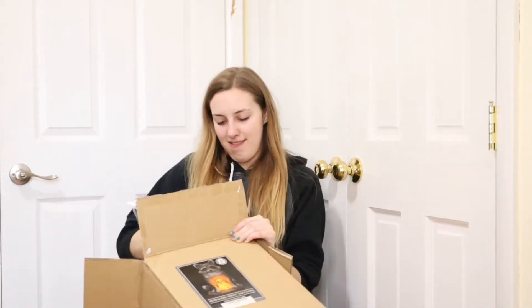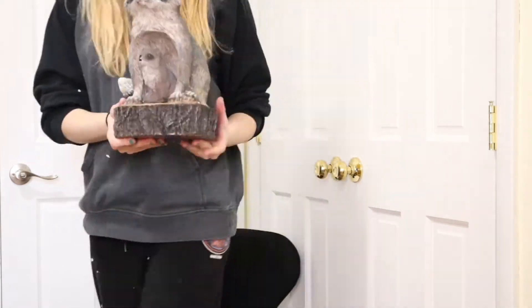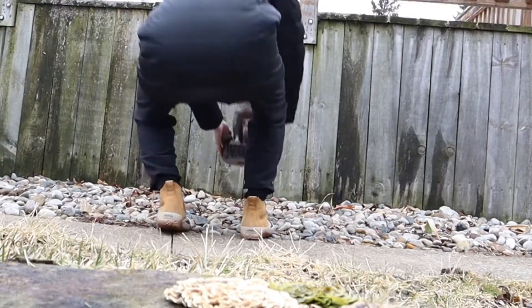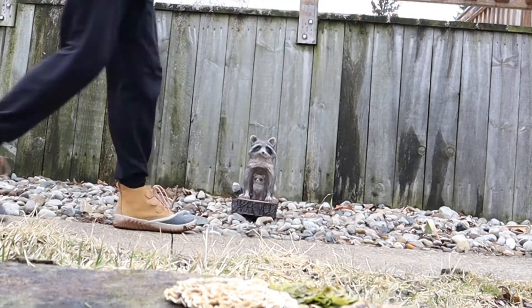This is the mom and baby rustic raccoons solar powered LED outdoor decor garden light. Not only is it incredibly adorable with the mom and baby raccoons, but it is also a solar powered light which means no wiring. It's easy to install.